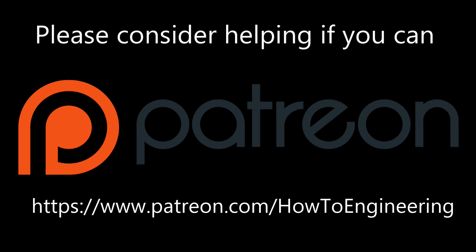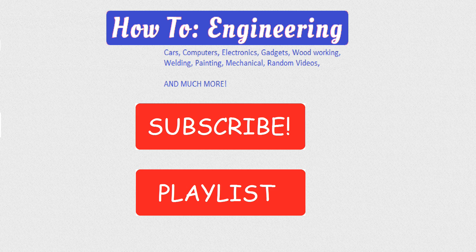Please consider helping if you can and donate on our Patreon account at patreon.com/howtoengineering. Thank you for watching — be sure to like, subscribe, follow, comment, all that great stuff. Thank you very much and we'll see you soon.